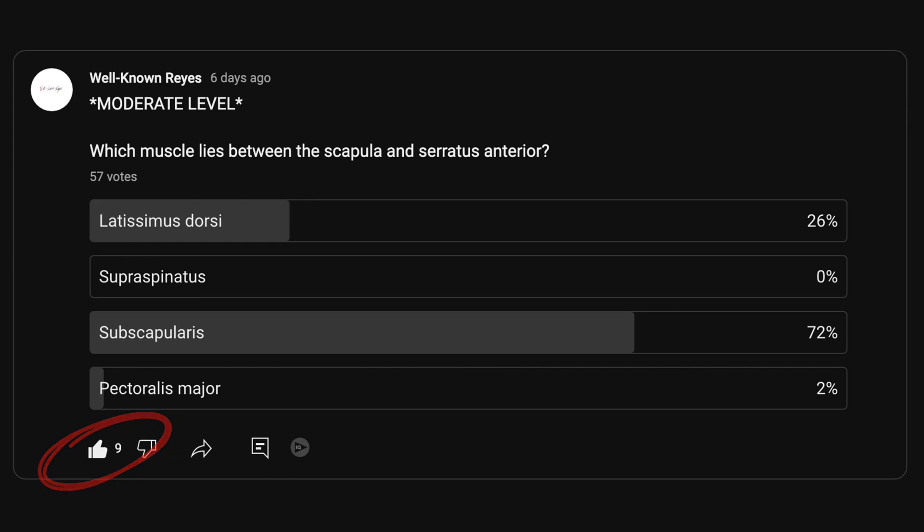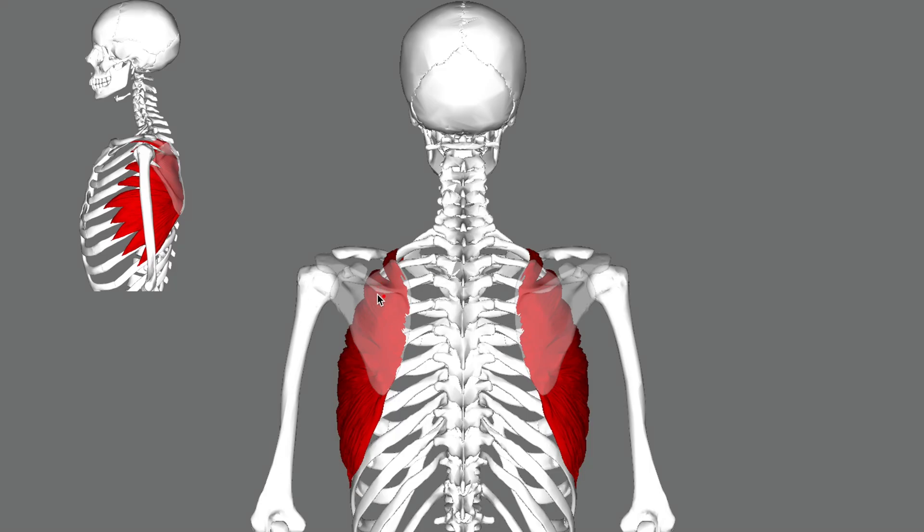Thank you to the nine people who liked this post. A majority of you went with the subscapularis, so let's see if this is the correct answer. We're looking for which muscle lies between the scapula and the serratus anterior, so let's take a look at these structures. Here we can see the scapula.